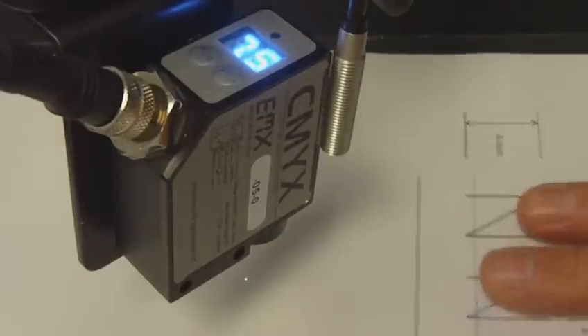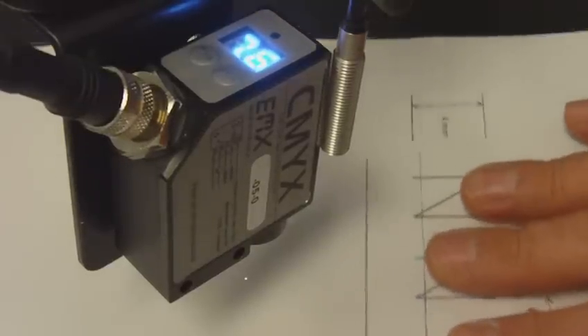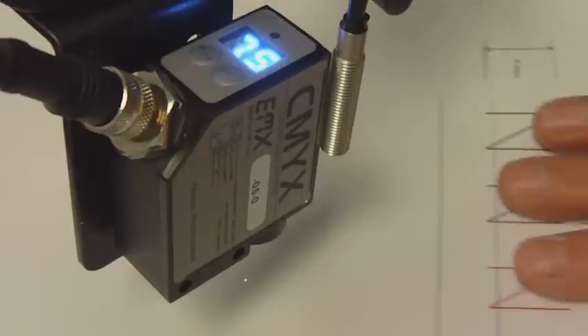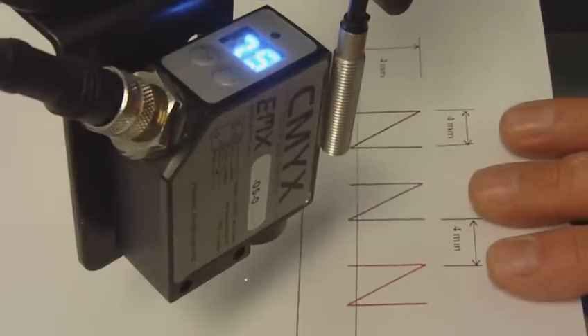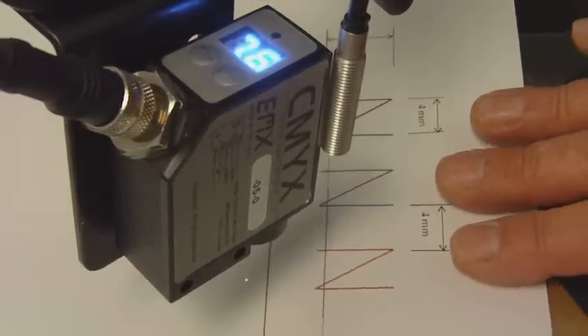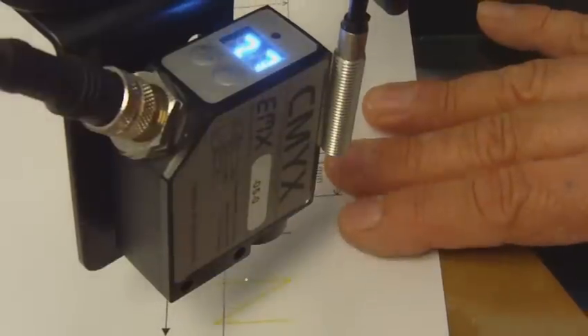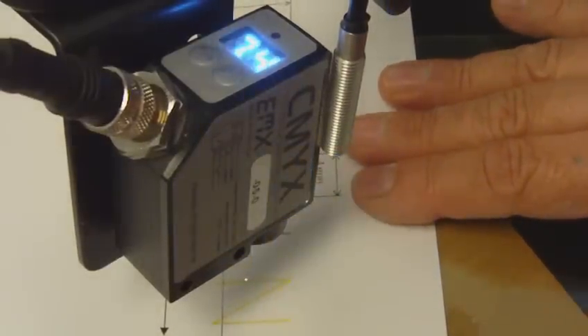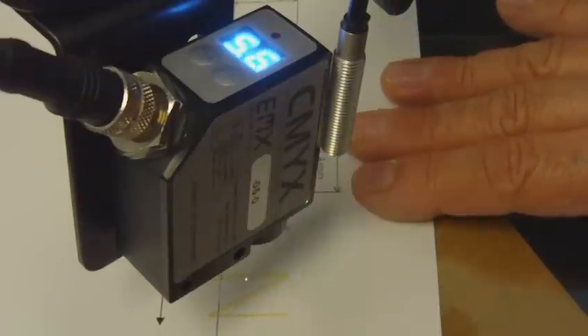What I've done is I looked at the background level on the white piece of paper, and it reads between 75 and 78. I measured the level on the yellow print, and it reads mid-50s or so. So I set the threshold to 60.